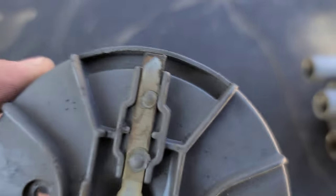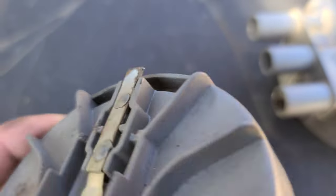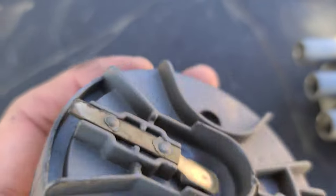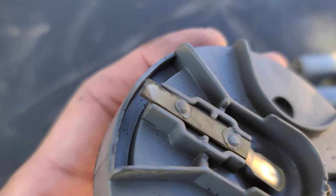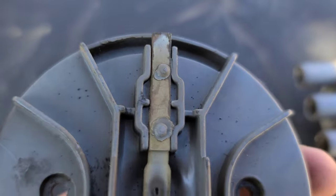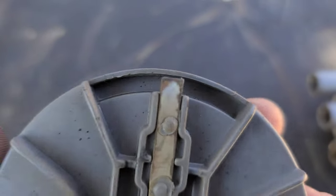All right, as you can see how bad this is — hopefully this will fix the problem. Look how bad this thing looks. I changed this three years ago. I don't know what's going on.